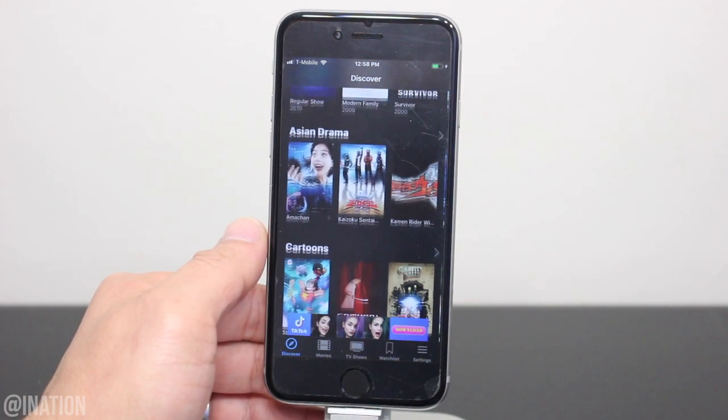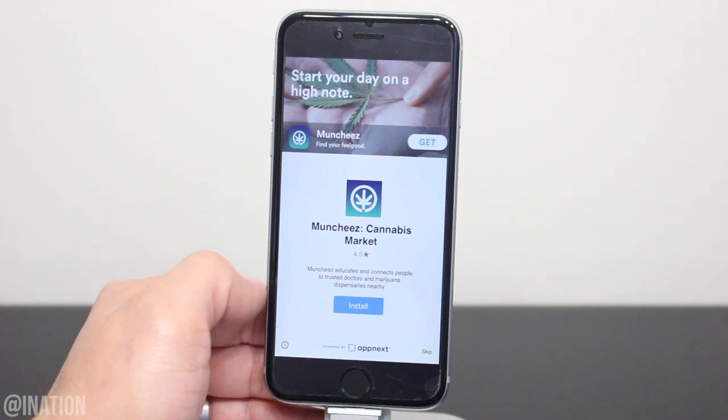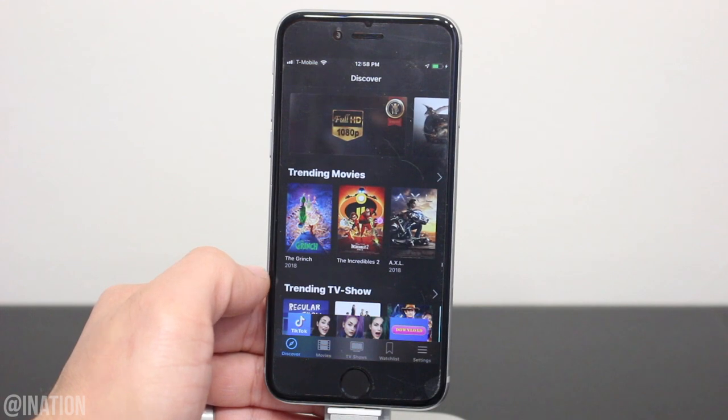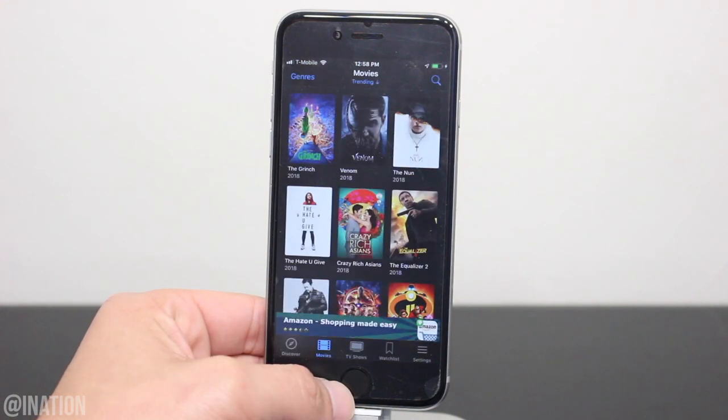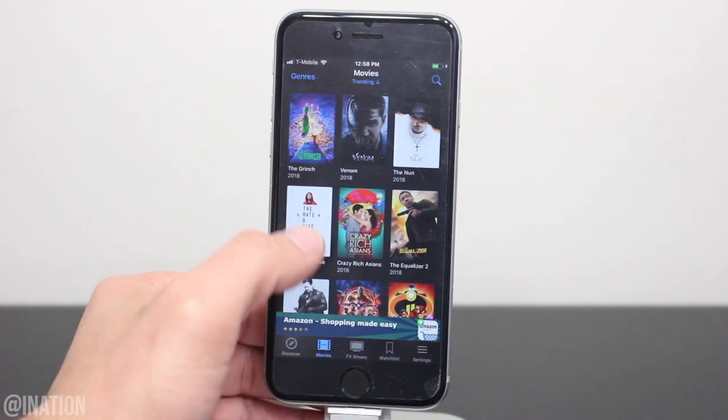Hit the home screen and now we can open up Media Box. As you can see, it loaded up perfectly fine. If you get an ad, tap skip or the X to close it. Now I'll scroll down and show you guys that all the movies are there and they're working just like they're supposed to. If you want to watch something, you could search for it or you could select one from here.